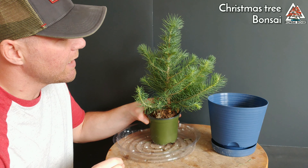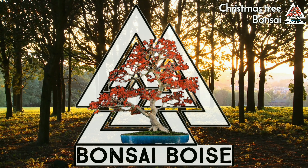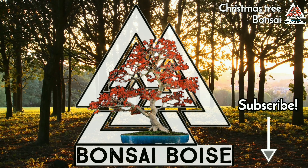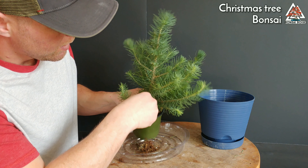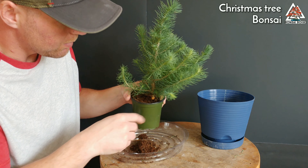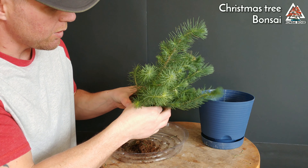Alright, let's dive in and see what we're working with. On top I can tell it looks like a lot of peat moss, which is typical. I'm just going to pull it out.